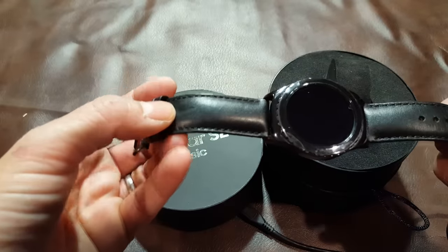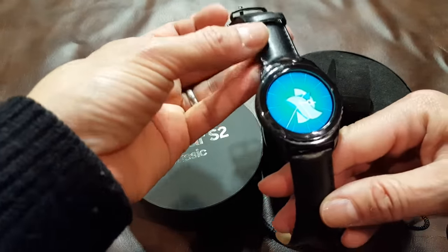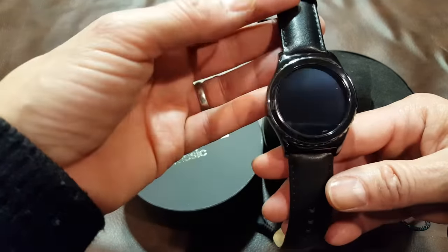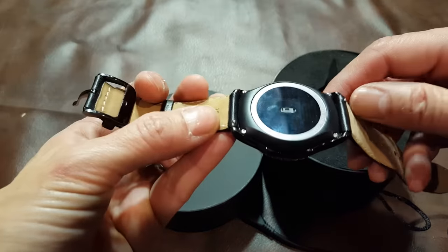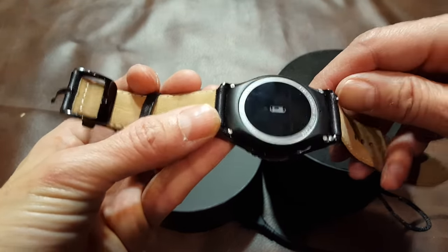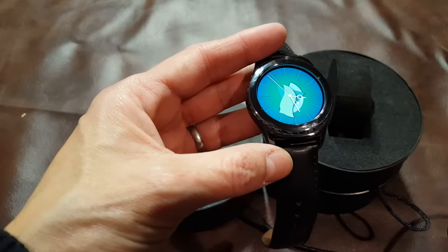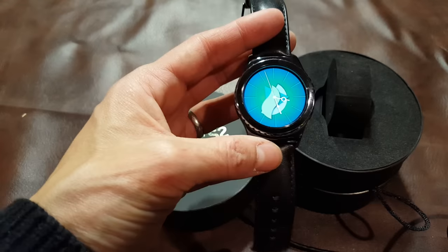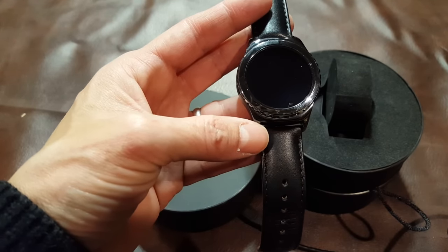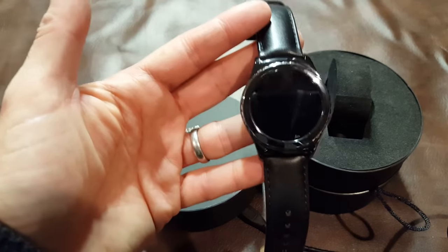Another thing Samsung is well known for is making proprietary wrist bands. What really drew me to this device is that this uses a standard 20 millimeter band, and they make it easy to change by including a quick release pin on each end. This watch is rated IP67, so you'd probably want to change the band when you use it for things like kayaking and water sports that don't take you below one foot or 30 centimeters.